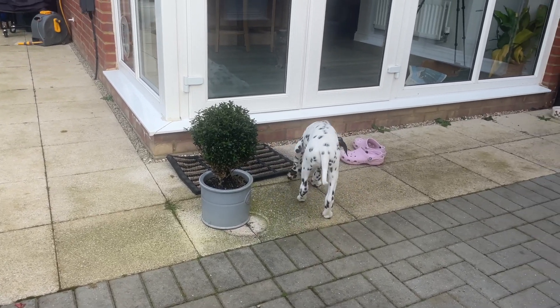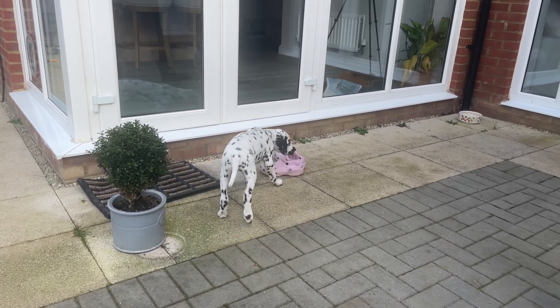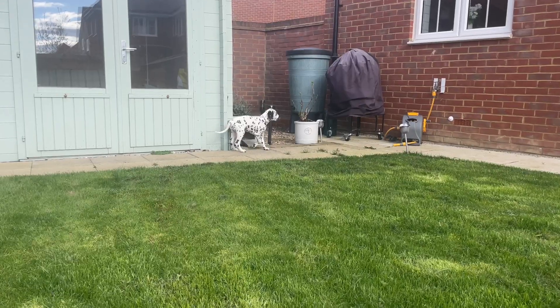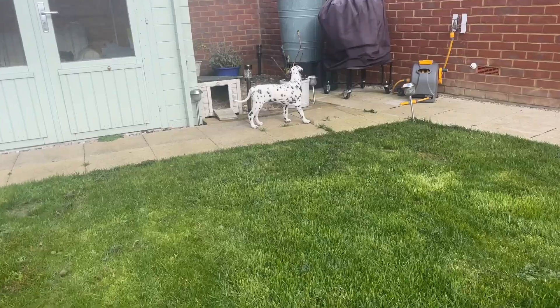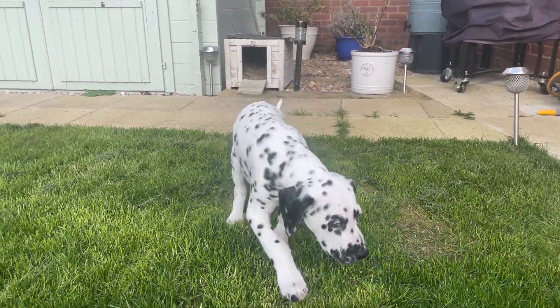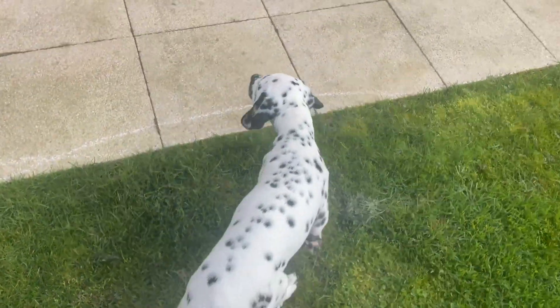As soon as we got home we put him straight in the garden because it was an hour and a half drive, and as most of you probably know with a puppy that's quite a long drive. He did need the toilet and actually he did go as soon as we got him back. Here he's getting used to his new garden and surroundings and then we introduce him to our other dog.